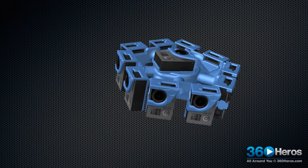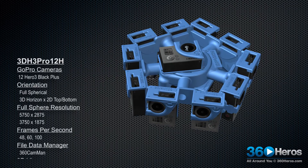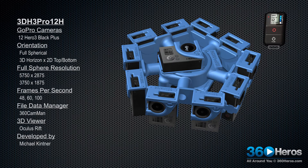All 12 cameras are then paired together using the GoPro remote so they all turn on at the same time. This is the 360 Heroes 3D 360 video gear that's all around you.